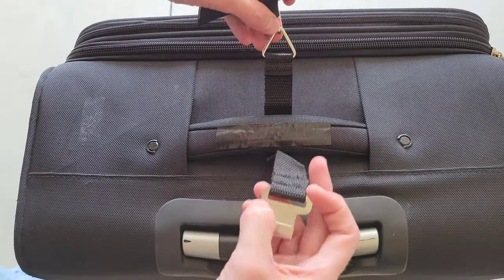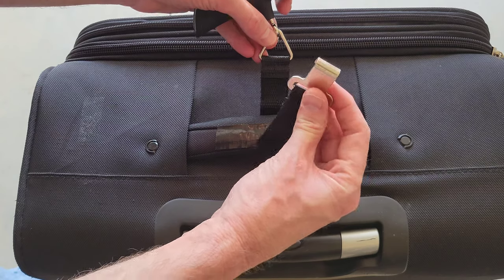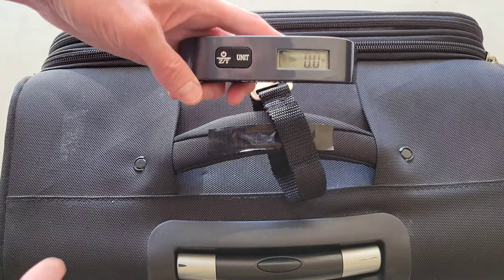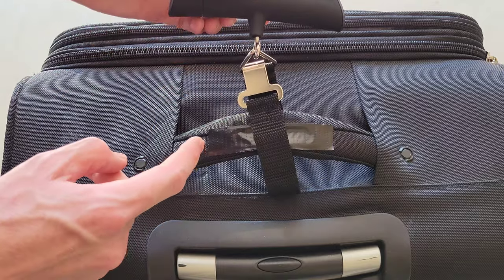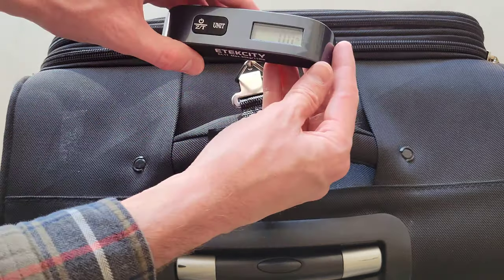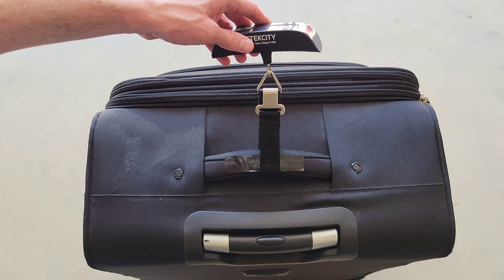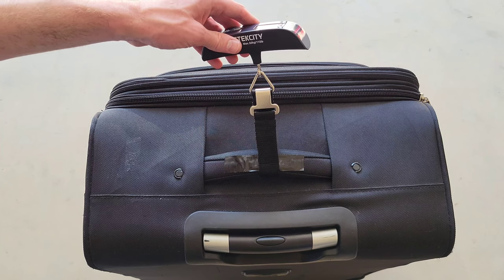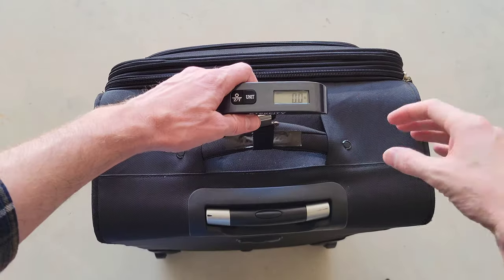When we have a zero reading, we can take the strap and put it through the luggage handle like so, then hook up the hook part of the strap to the triangle part of the strap. When you zero out the scale, make sure there's no stress or tension on it. Before lifting, make sure the strap is centered in the middle of the luggage handle.